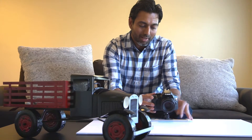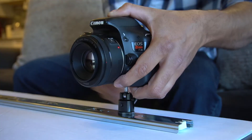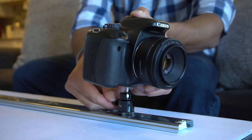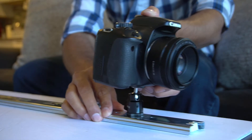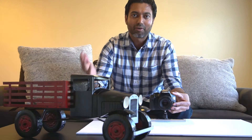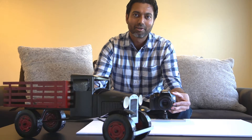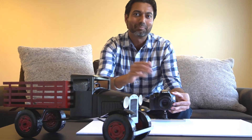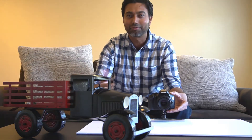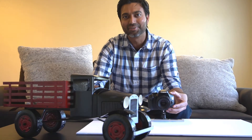Finally, the ball head actually comes in very handy. You can actually adjust the pitch of your camera and also the rotation of your camera with the ball head and adjust the camera just the way you want it to get the perfect shot. So here you go — a $15 drawer slider turned into a camera slider to take those smooth shots. I really hope you enjoyed this video. If you did, hit that like button. But if you really enjoyed the video and want to see future videos like this one, hit the subscribe button and I will see you in another video.